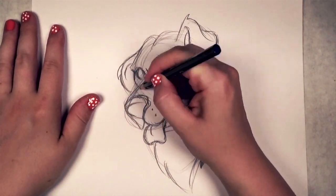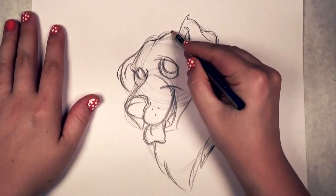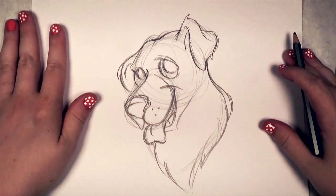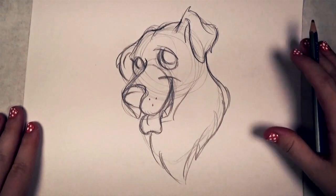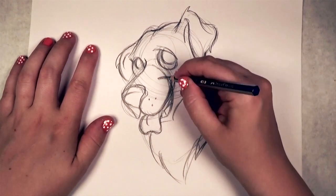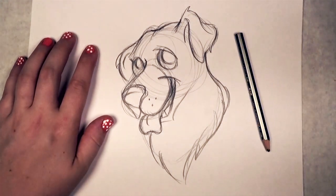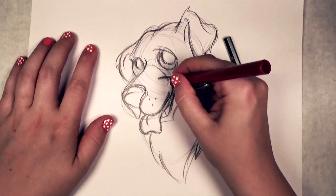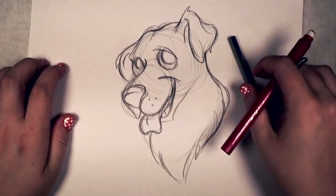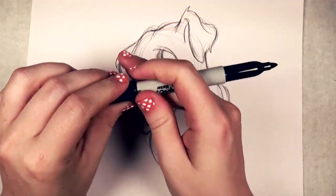Adding another tuft of hair on that other ear, and I'm going to shorten the top of the head and smooth it out — it looked a little too lumpy up there. And I'm going to move the corner of the mouth down just a little bit. I think that looks a bit better.